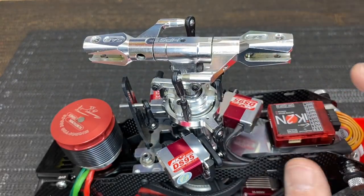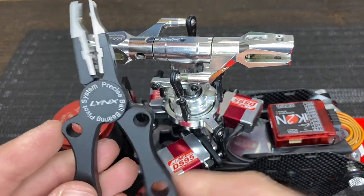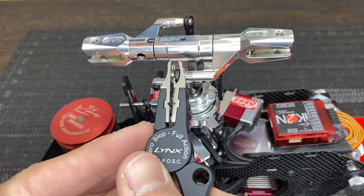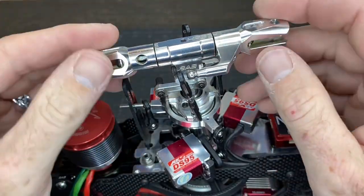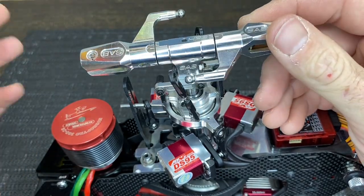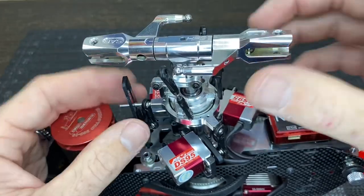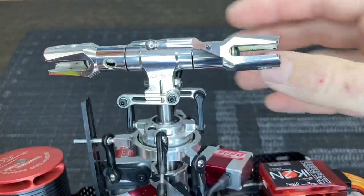If either shaft is bent, go ahead and replace it. Next, use ball link pliers to pop the links off the blade grips on both sides of the helicopter, then check the bearings. After a crash, bearings can become gritty or damaged — it's not very common, but worth checking. Here the blade grips feel smooth and free, so the bearings are okay.